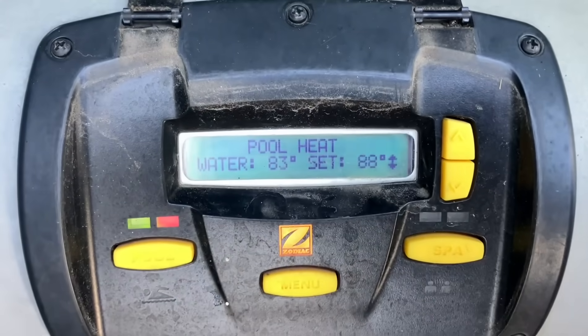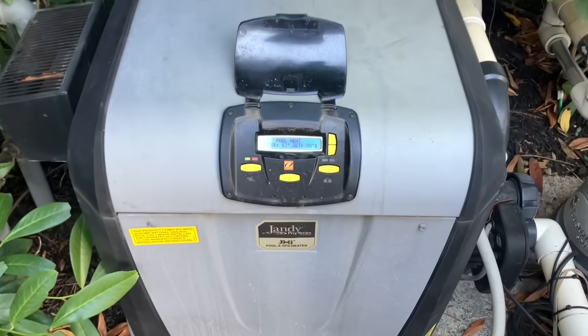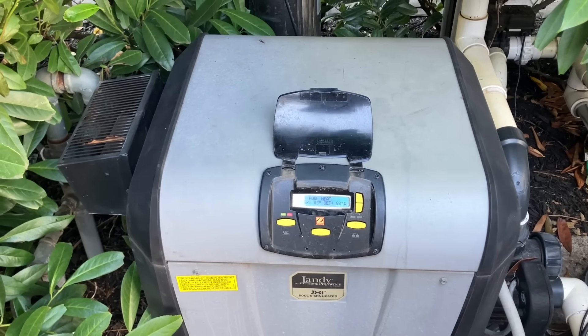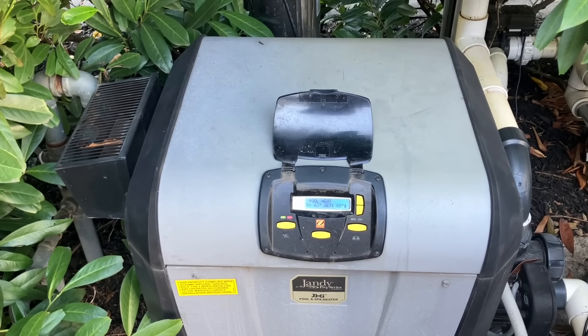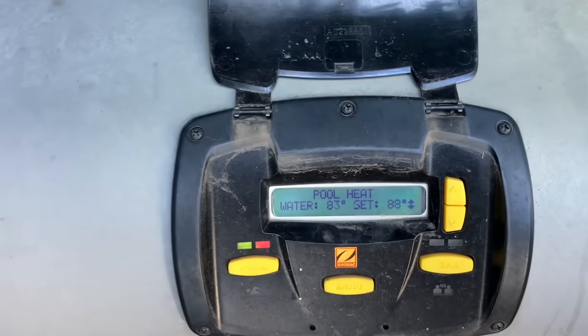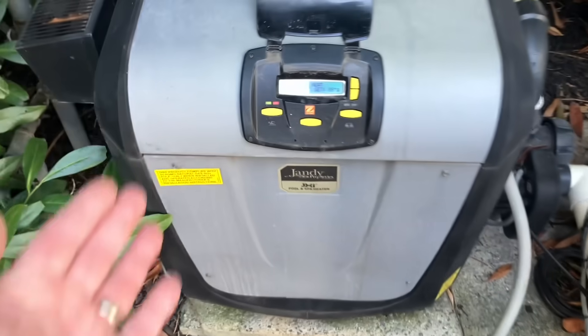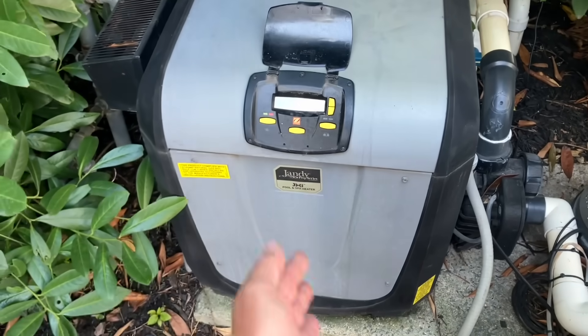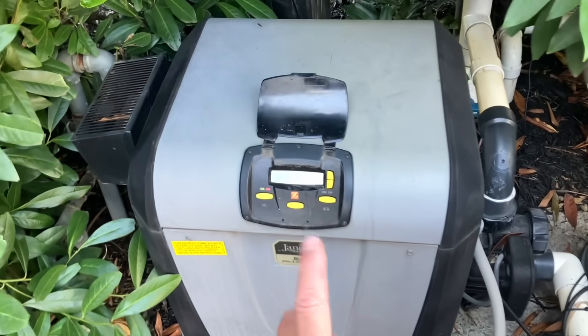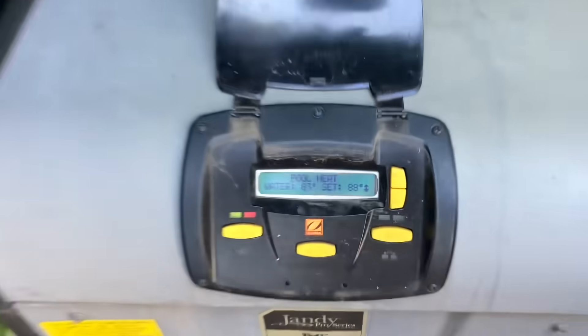If you live in the Long Island, New York metropolitan area and you need your pool heater repaired, call 516-348-6300 or save time and book online at pipedoc.net. Regardless if it's propane, natural gas, or heat pump, we've got you covered — no oil though, call your oil company for that. Catch you in the next one, be well, God bless, stay safe.